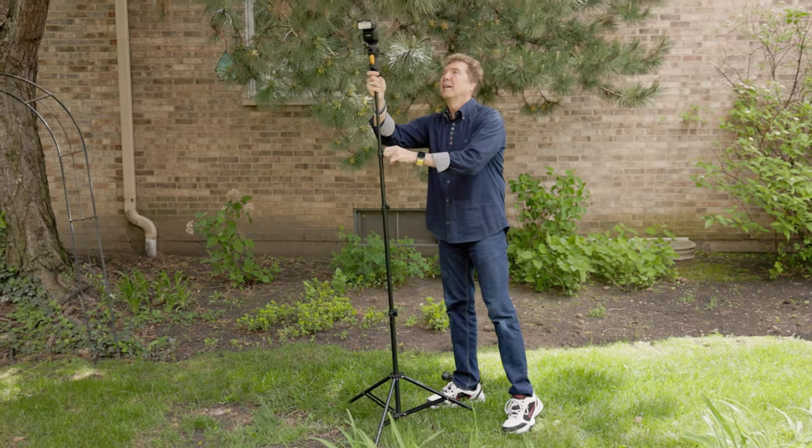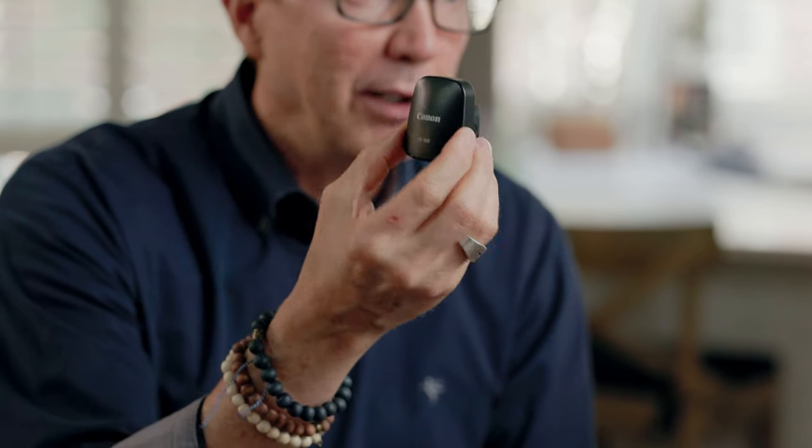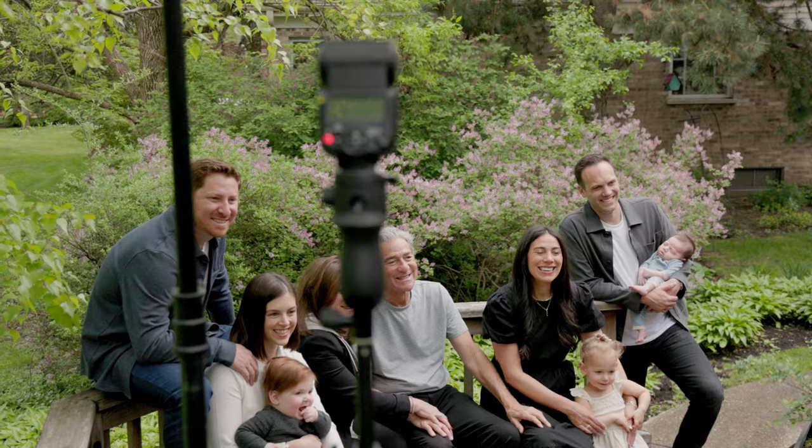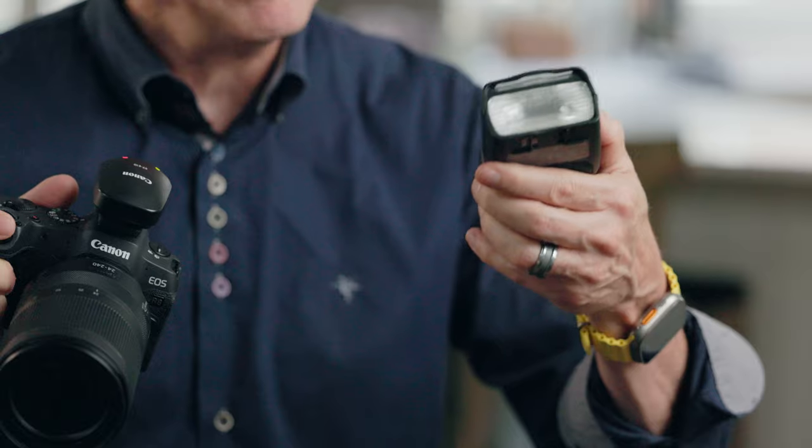It's a little Speedlite transmitter that gets all of its power from the camera using the multi-function shoe. There's no battery necessary in here. And with one tap of the button, you access all of the Speedlite's features and functions through the camera's menu. I can control as many as up to 15 flashes off camera.